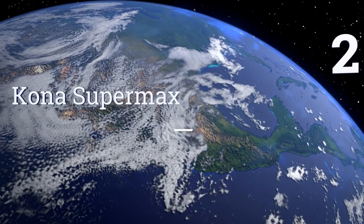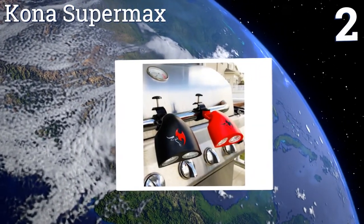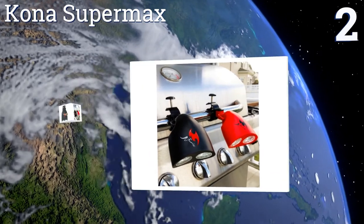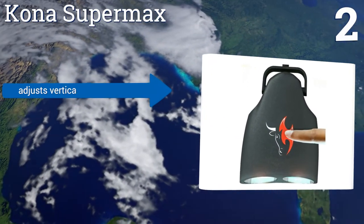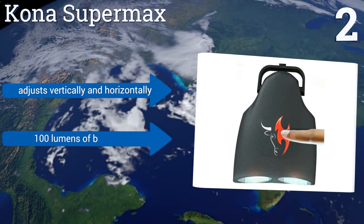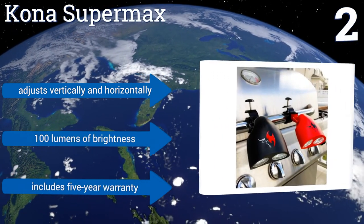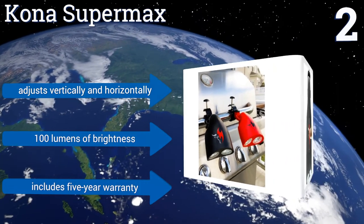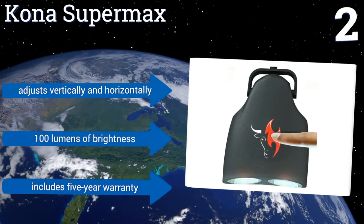At number 2, the Kona Supermax easily clamps on in seconds with a few twists, and its ultra-bright LEDs are rated for a 50,000-hour lifespan. Its touch-sensitive switch requires just a single tap to turn on or off, or you can use its built-in tilt sensor for touchless activation. It adjusts vertically and horizontally, and delivers 100 lumens of brightness. It includes a 5-year warranty.